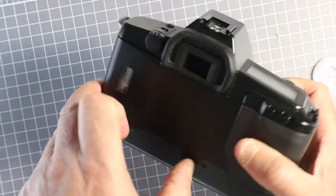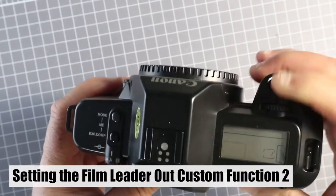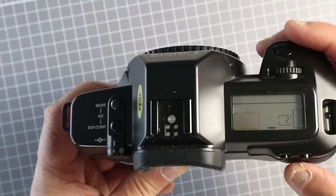The EOS RT, like the EOS 630, has custom functions. Custom function number two allows you to leave the film leader out after rewind.